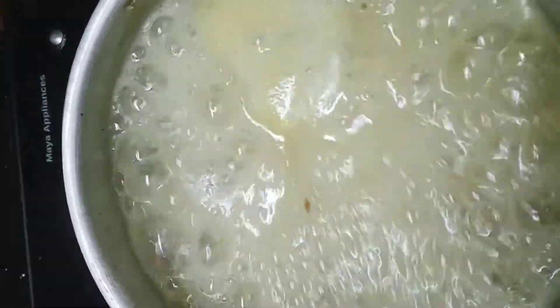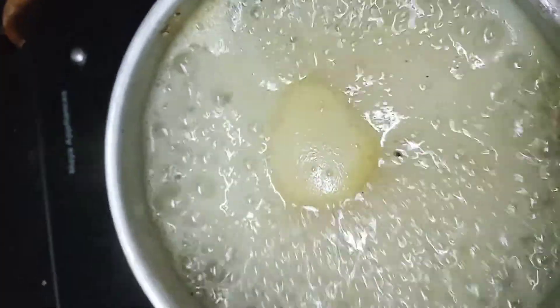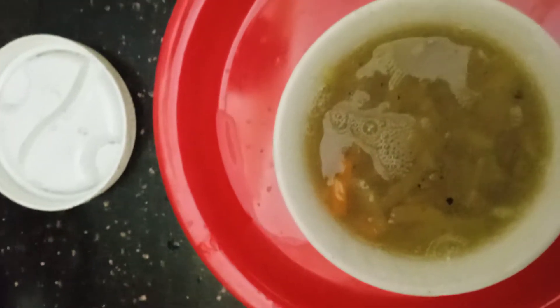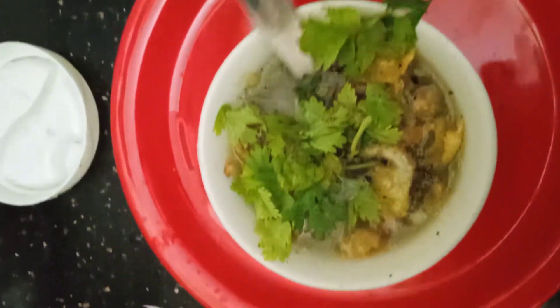We will serve the corn and honey soup. The soup is ready. Let's put the soup in this stage and serve it.